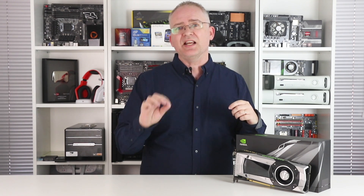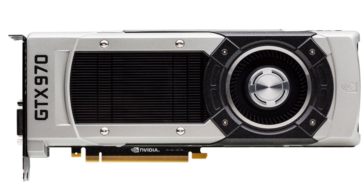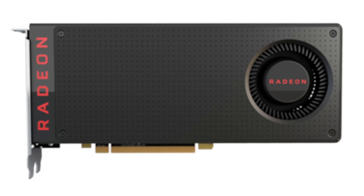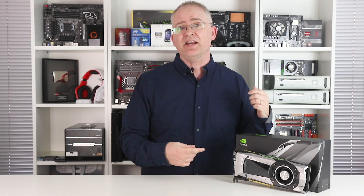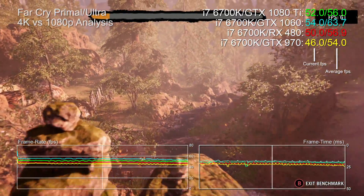You may need to tweak settings and take some visual downgrades — many of which you may not even notice — but the 4K credentials of this card are sound, and we can demonstrate its scalability beautifully. We can all agree that GTX 970, 1060, and RX 480 are great cards for 1080p gaming. So what if we compare the 1080p results of that trio with the 4K results of the 1080 Ti? With our benchmark data, that's exactly what we can do, and we get some fascinating results.